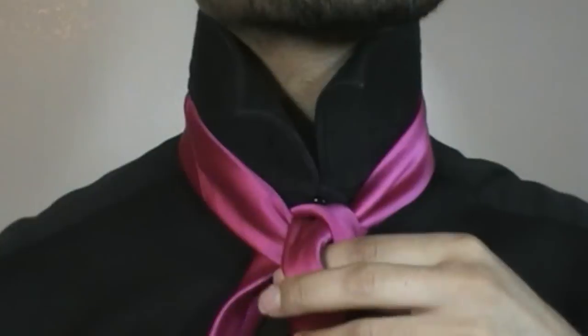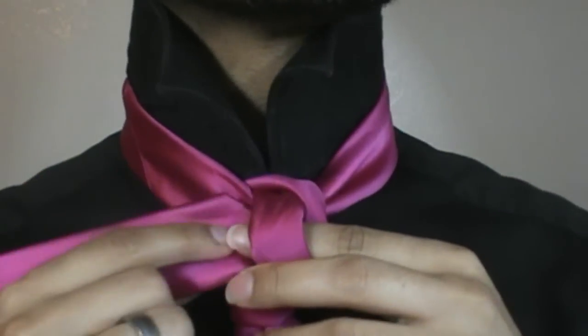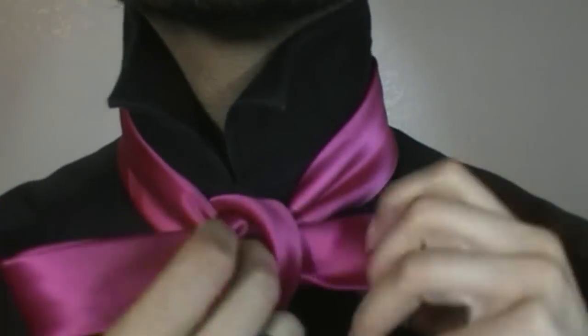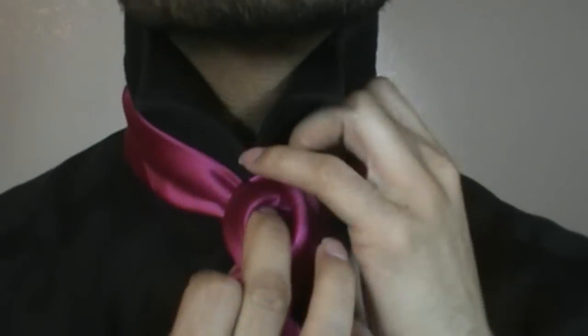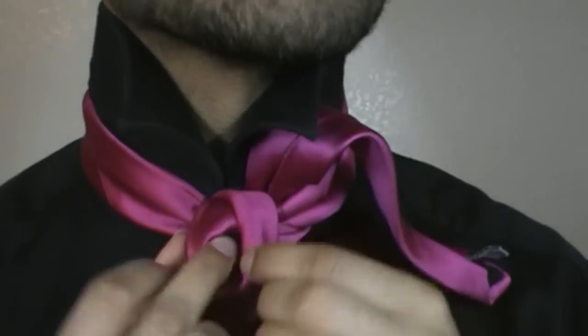Try not to stab yourself in the throat like I just did. Then you're going to go ahead, take the tail end, insert under this loop here, through, and under the other loop, and pull it right on through there. Bring it around the back, and up. We're just going to set that off to the side for now.